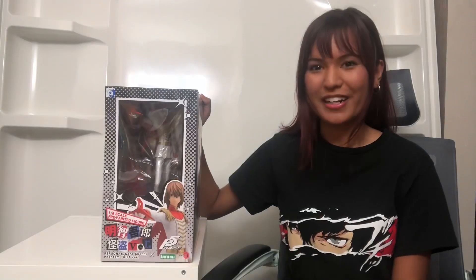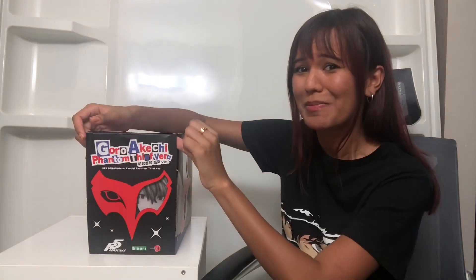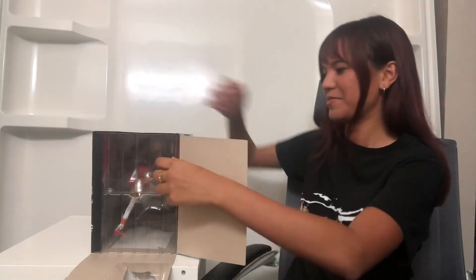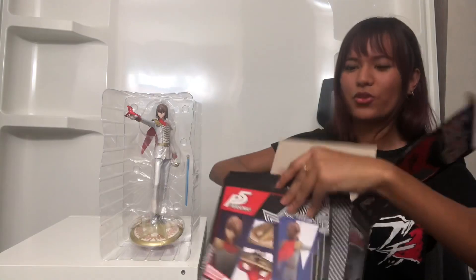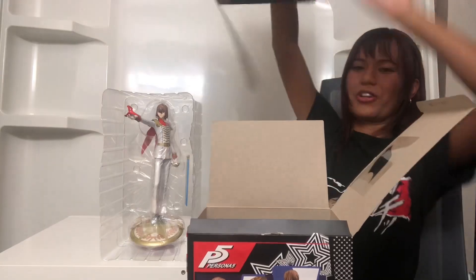Alright guys, it's finally time to let Akechi out of the box — let's set him free. Oh my god, I just cracked the box and bam, there's his face again. Oh my gosh, it's so huge! These 1/7 scale figures, oh my god — look at him. Oh wait, look at this: if you look inside the box, this thing comes out and you can use it in the background. Holy crap, that is so cool!